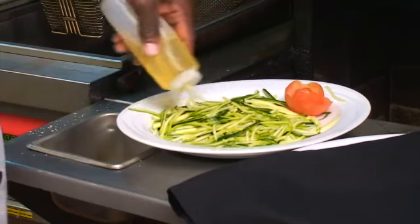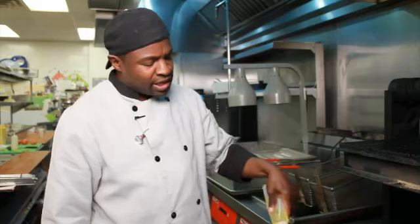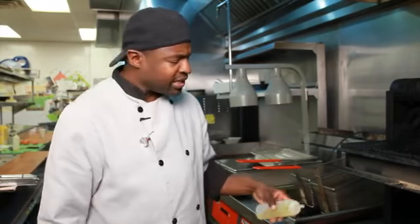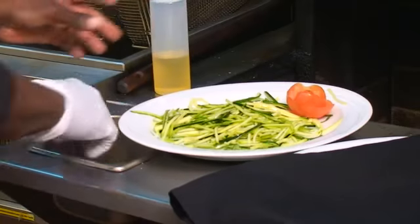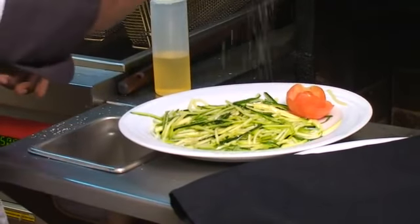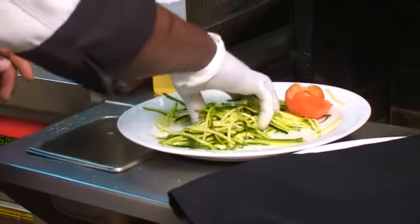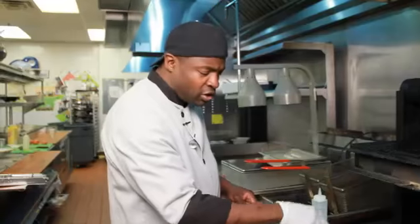So what I'm doing is drizzling some oil — something like olive oil, Parmesan olive oil, or some salad oil, whatever your desire may be. Salt and pepper, just a little bit, toss it up a little bit. We don't want it drenched in oil or anything like that.